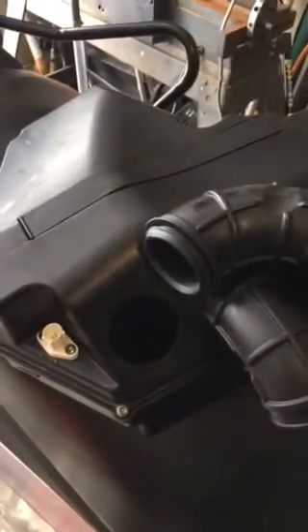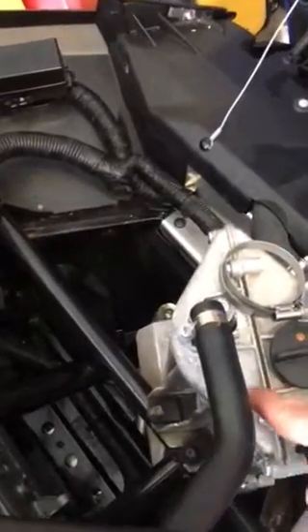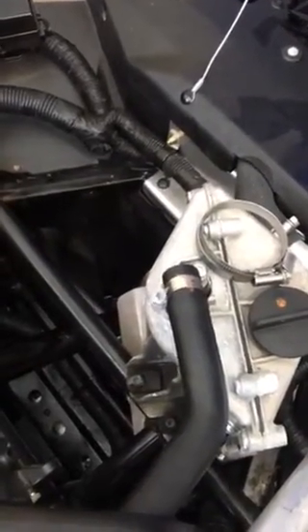After you get all that stuff disconnected, the air box will just lift out of the snowmobile, and that'll gain you access to the drain plug on the bottom of your oil reservoir. You also have to pull your drain plug on the bottom of the engine and spin your filter off.